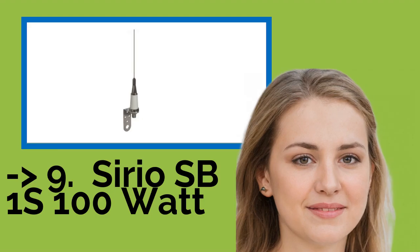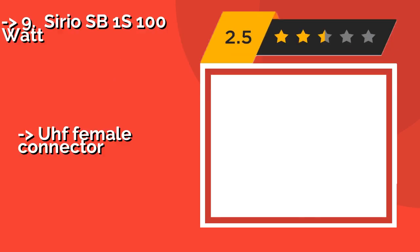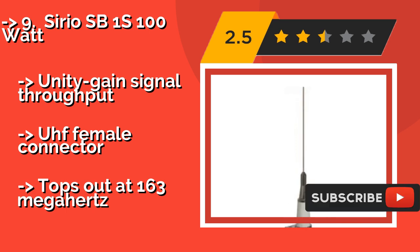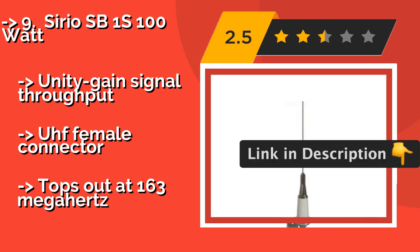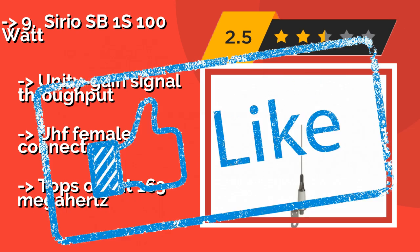The ninth pick is the Sirio SB1 100 Watt, approximately $65. The fiberglass tube of this Italian-made antenna can handle harsh sea environments, so you can position it atop the mast using the stainless steel bracket and relax. It works on the lower part of the marine band without a ground plane. It offers unity gain signal throughput and a UHF female connector, but tops out at 163 MHz.